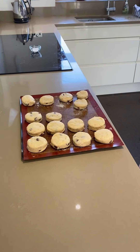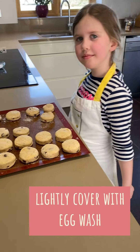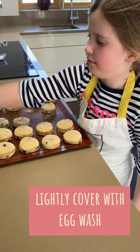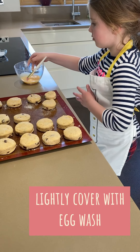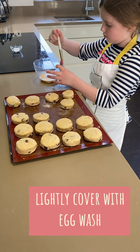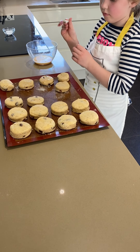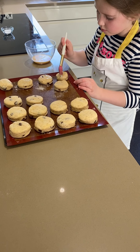Well, they look beautifully cut on the tray now, my darling. So to finish them, we have to paint them with egg wash. I'll just dry the brush a little bit so it's not too wet — scrape it on the side of the bowl. Now brush the top of every single one of them.